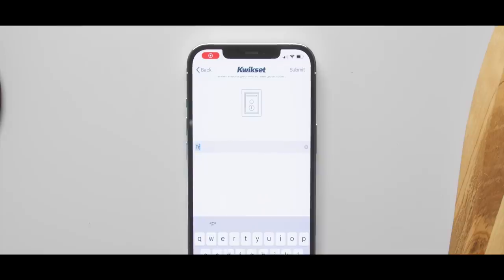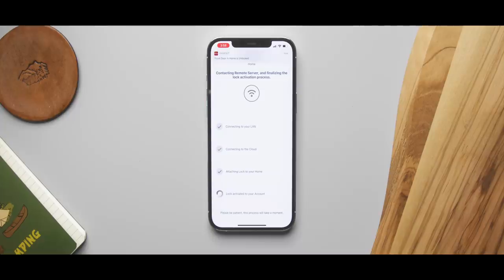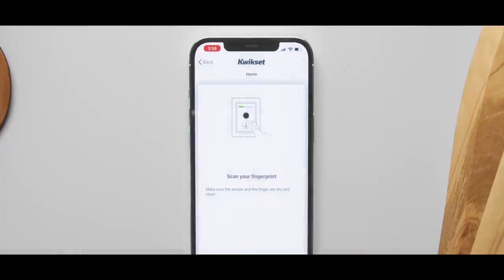Once it's installed, the actual setup is just as easy. You just download the Kwikset app and it connects to the lock and connects it to Wi-Fi so you can access it wirelessly. You can set up fingerprints, set up users, where it is — all that kind of stuff is done in the app, and again, very easy.